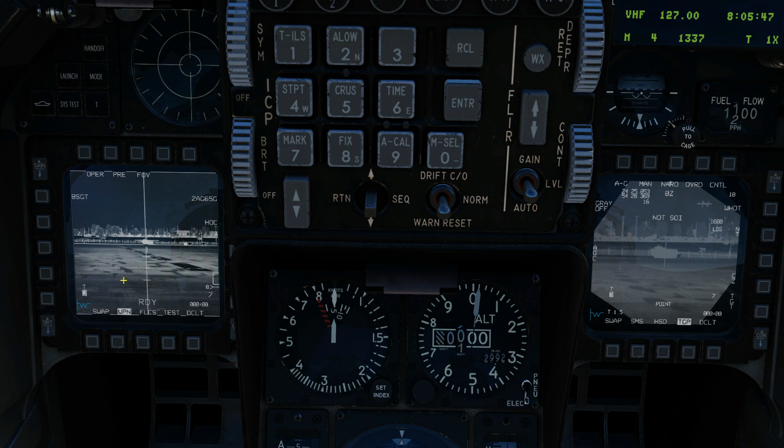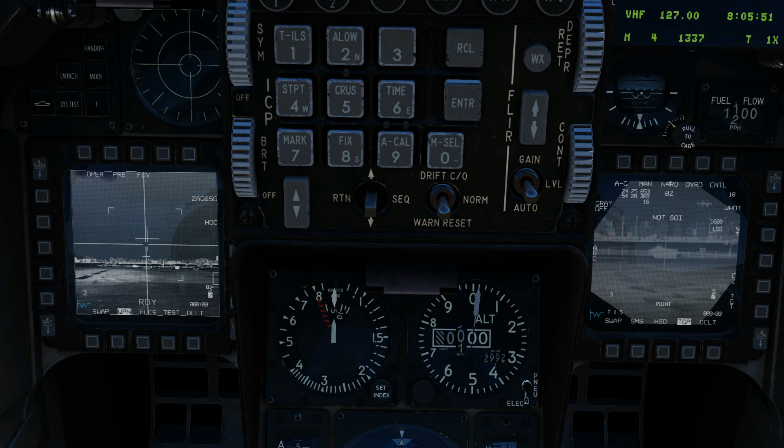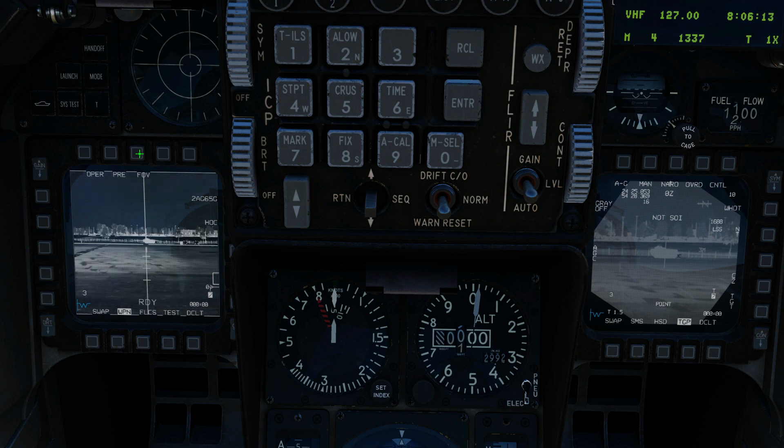Next we're going to press the missile step button to step over to our next missile — you'll have to do this for every one. Move it into position. We're going to have to handoff again, so slew over to the right screen, TMS off, TMS forward handoff. Slew over to the left screen — let's try that again. Narrow field of view, centre mass on the vehicle and TMS forward. And we get presented with boresight. Boresight.